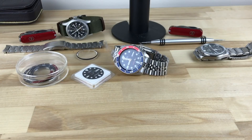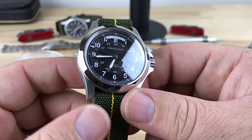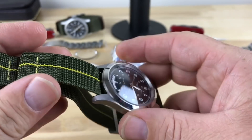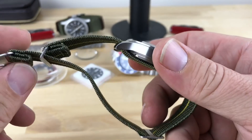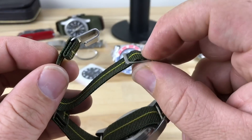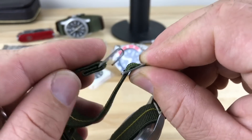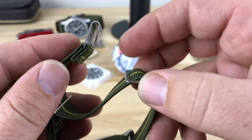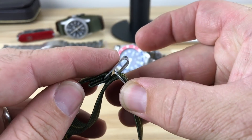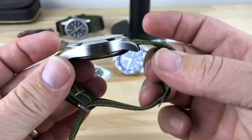My only gripe with it is I have a difficult time hooking the strap. I've been told that I will either develop a technique or it will become easier over time, so I'm going to give it a chance and try to wear it some more. When it's on wrist, this part here likes to stay really flat, so it's difficult to get it to hook. You're doing one of these numbers and then you've got to try to get it to kind of lift up a little bit so you can hook it in. So I'm still working on it — I'll get it figured out.